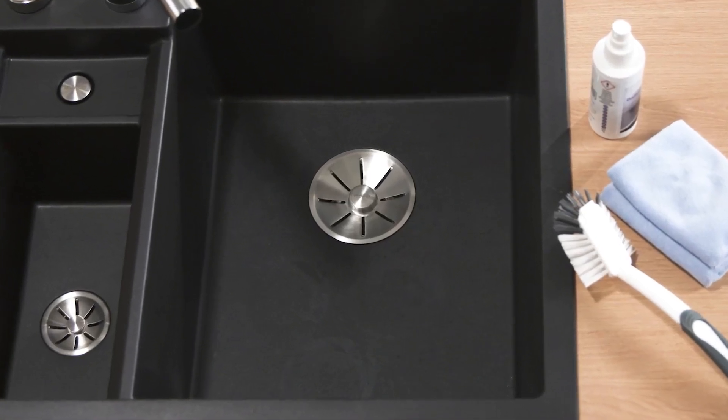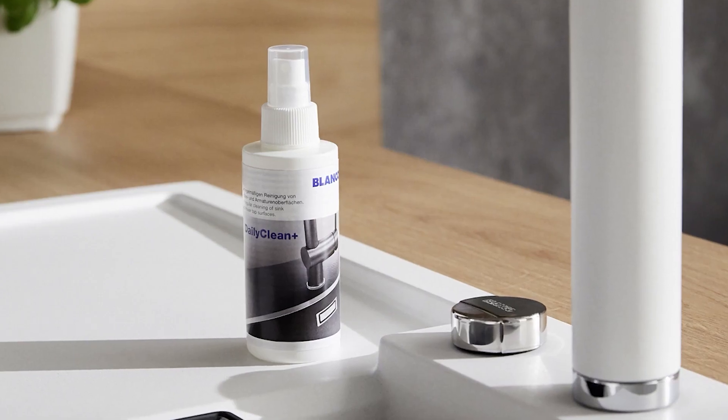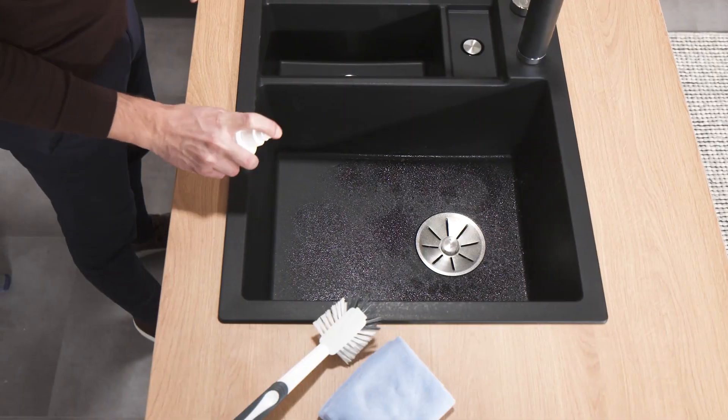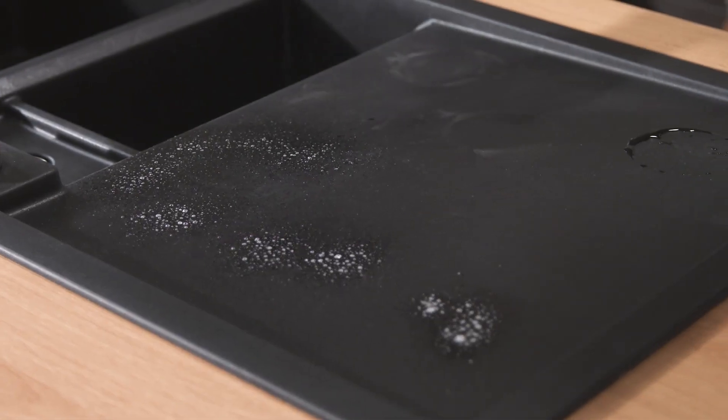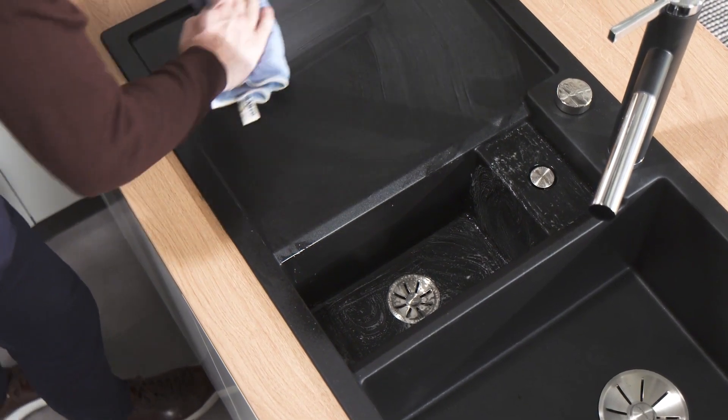Often daily care of the sink and mixer tap isn't quite enough and more stubborn limescale deposits start to build up. These can be eliminated in a trice with the professional limescale remover Blanco Daily Clean Plus. Simply spray on, leave to work for a short time, then wipe over with a damp microfiber cloth.